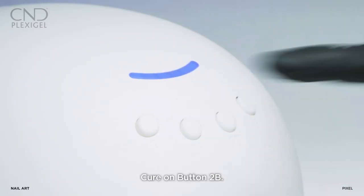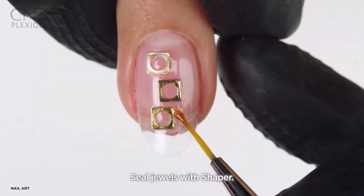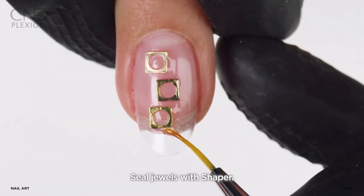Fully cure on button 2B. Rim the squares using a detailed brush or shaper and then cure.